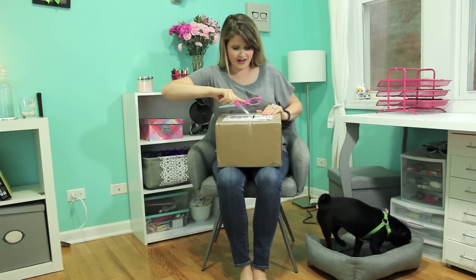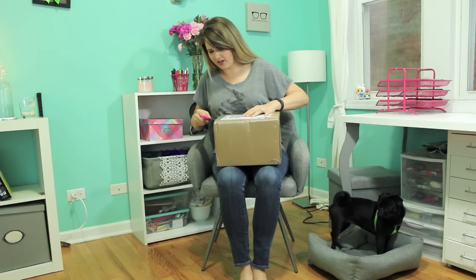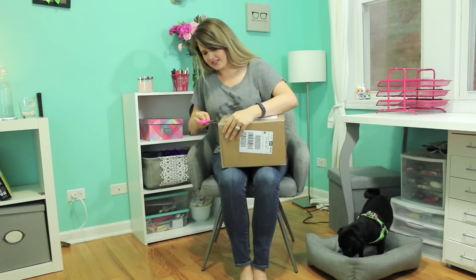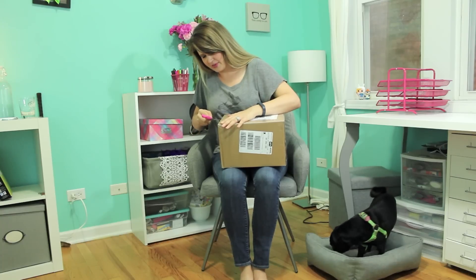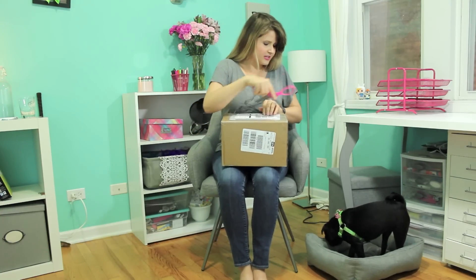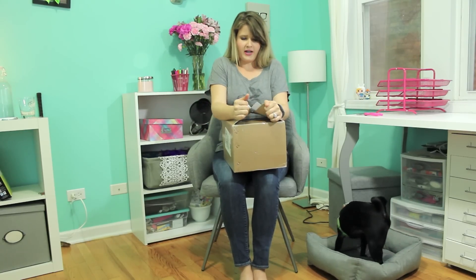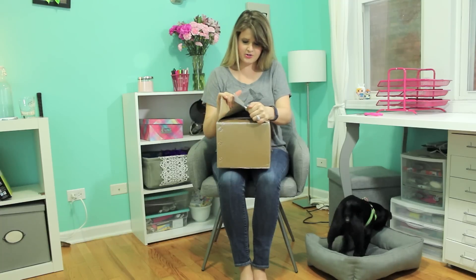Anyway, I got this a few minutes ago and we're in the middle of the storm of the century here in Chicago, so I couldn't wait until the lighting was better. I had to unbox it now because I'm really, really stupid excited. Cannot wait to open this. Matilda will be sitting in her matching chair while I get this ready.